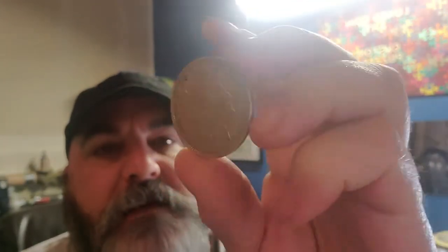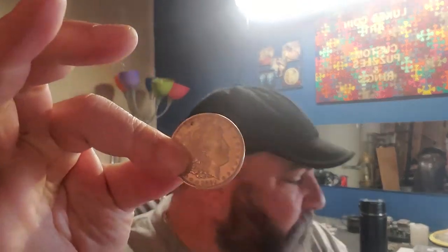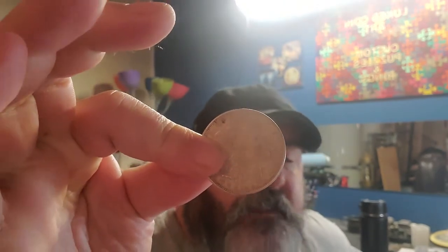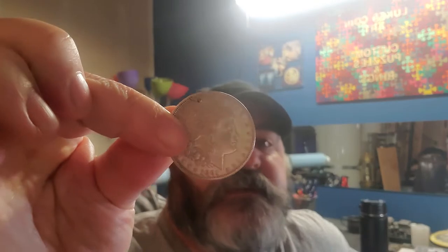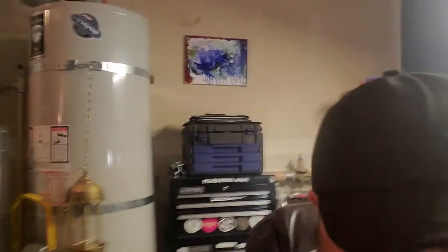What's up guys, it's your boy Luke making a Morgan dollar coin ring today, and we're going to do this without using a coin ring stretcher — we're just going to use some dies. It's a smaller ring so I'm able to do that. We're making a size seven and a half with the heads out and polished. It's a tiny ring, so there are some things to take into consideration when you're making a smaller band ring.